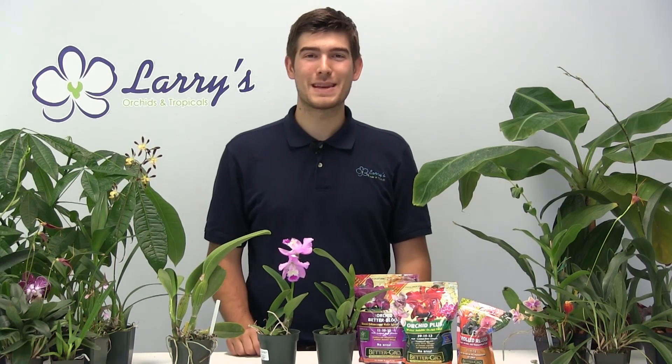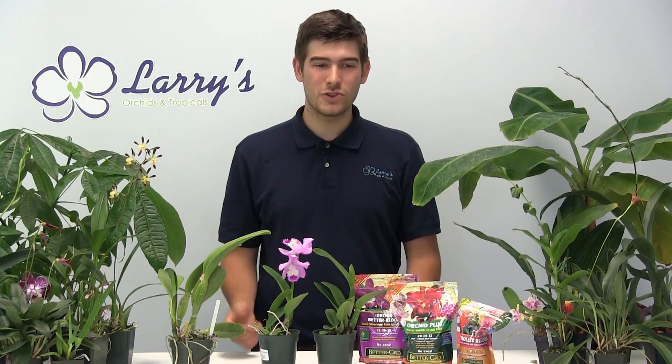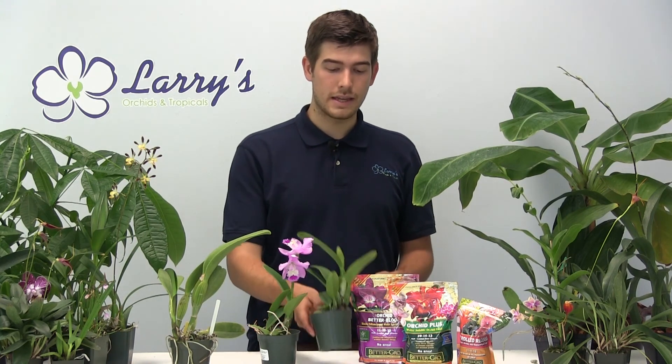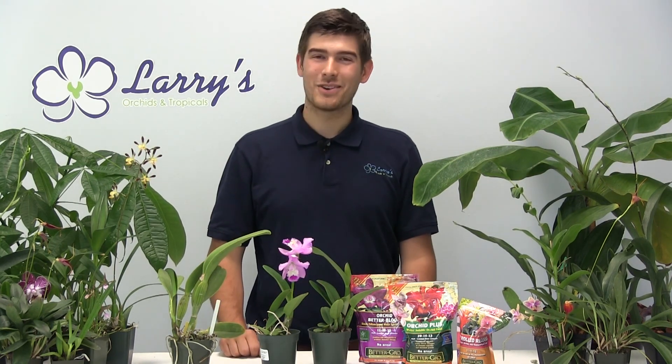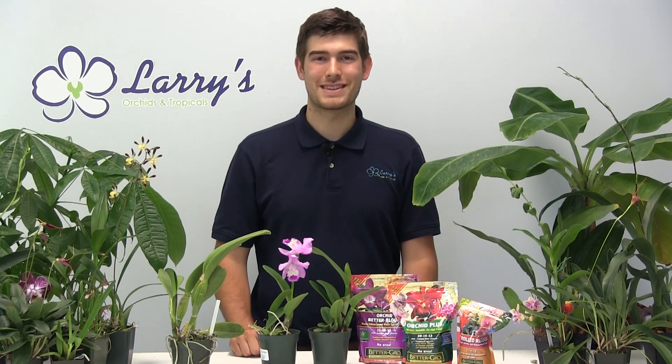That's about all I've got for this episode. If you have any friends growing Cattleya orchids, share it with them. If you saw anything in this episode — whether it be the pots to repot them, the Cattleya orchids themselves, the growing medium, or the fertilizer — all that can be found on LarrysOrchids.com. Make sure you go to LarrysOrchids.com where you can check everything we have for sale. Until next episode, this is Luke from Larry's Orchids, thanking you for making us the number one stop shop for all your orchid and tropical needs. Take care, everyone!